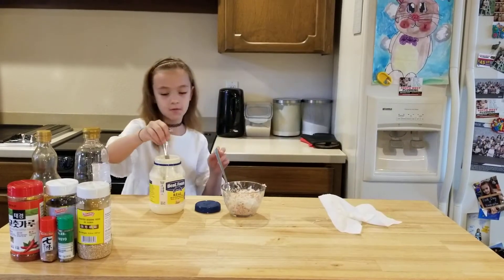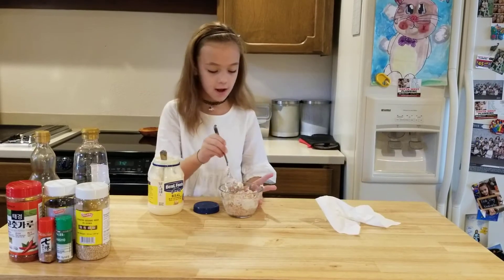You might want to put the mayonnaise away, but first you want to try the tuna and make sure it has enough mayonnaise.